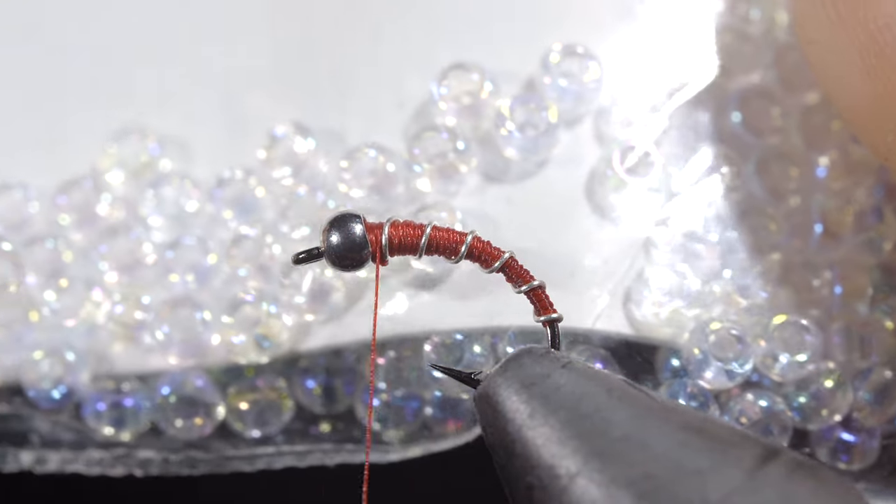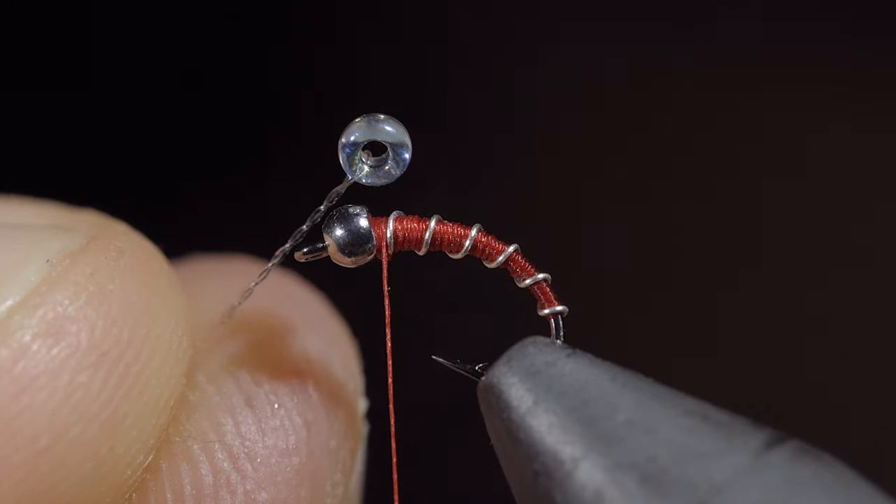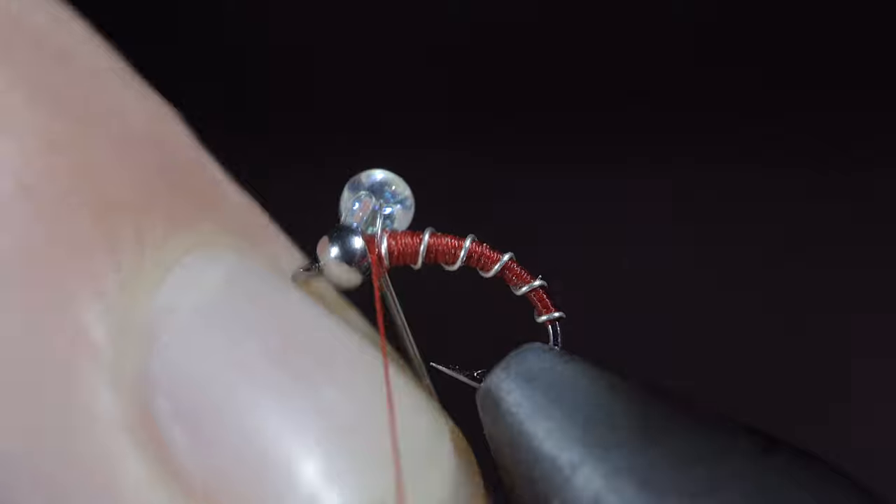Next we'll grab some small beads — here I'm using a pearl — thread it through a fluorocarbon leader, here I'm using 6x, and secure it to the top of the fly, just behind the bead.